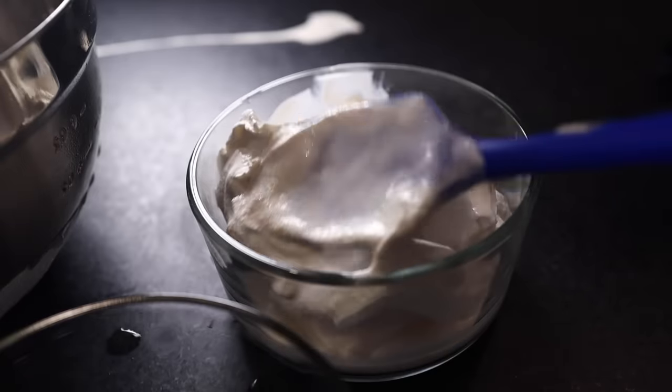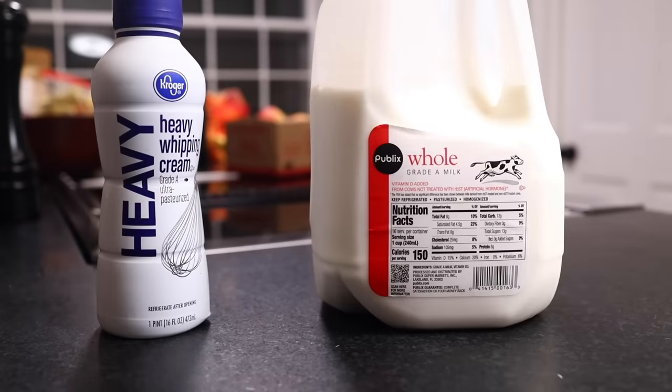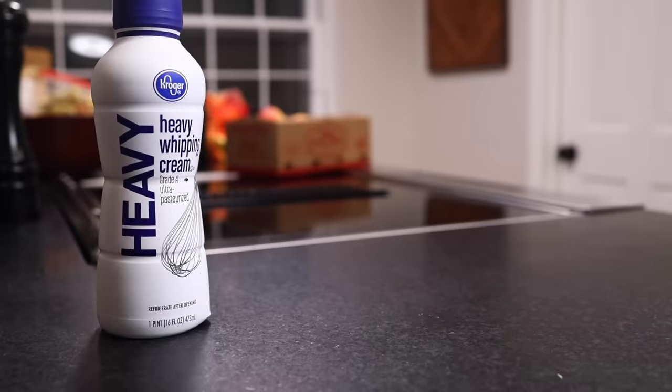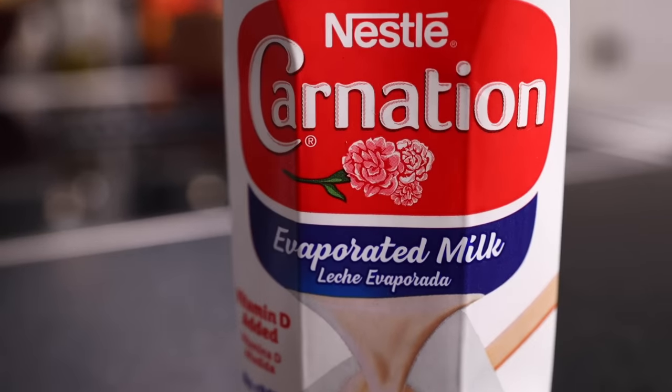We're gonna start with ice cream in its easiest, purest form — just sugar, cream, and milk. No eggs, no precooking. Here in the US, we call this a Philadelphia-style ice cream. I do think you can significantly improve it by trading in the milk for evaporated milk. The higher protein content gets you a smoother texture. Some people add dried milk powder — that's just a different route to the same destination.